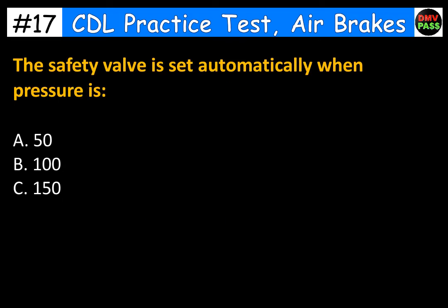The safety valve is set automatically when pressure is: A. 50. B. 100. C. 150. The correct answer is C. 150.